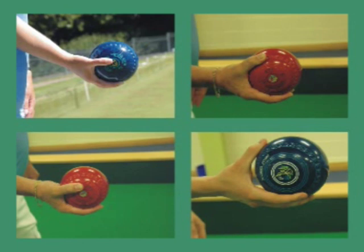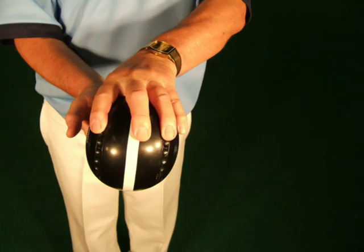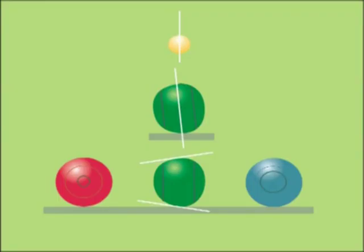The grip is absolutely crucial because if the bowl doesn't leave your hand properly it won't go down the proper line. You will need to experiment to find which grip is right for you. Whichever one you adopt, ensure that the running line is correct as it leaves your hand. If not, it will wobble all over the place. This is known in the game as playing a pineapple. It will be very embarrassing and very frustrating.